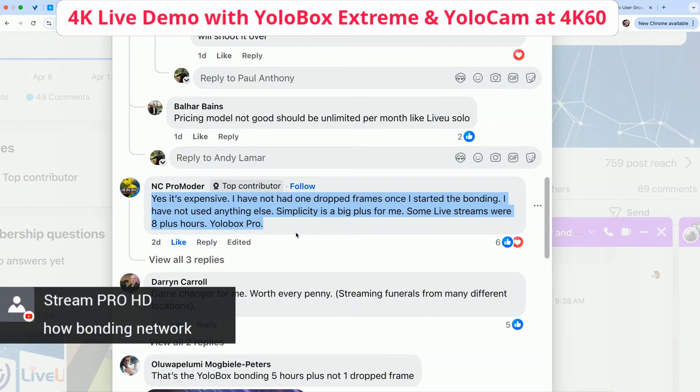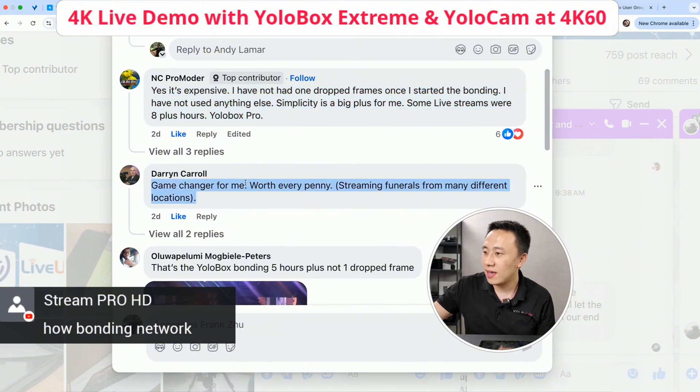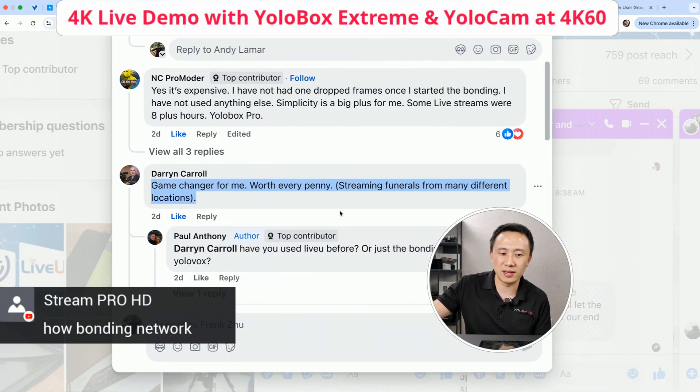Darren said it's been a game changer for him — worth every penny. He streams funerals from many different locations. We do have a lot of funeral users who use the product in very remote areas where internet is normally not good.